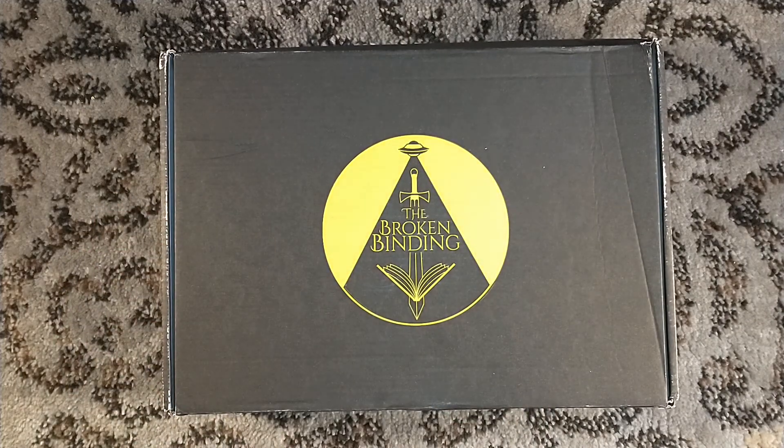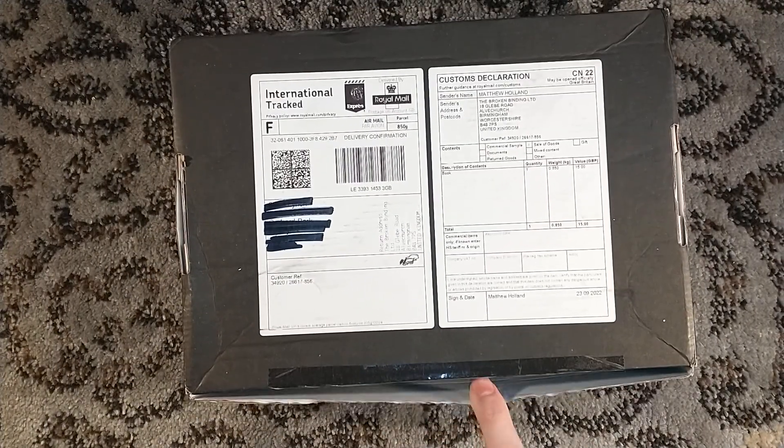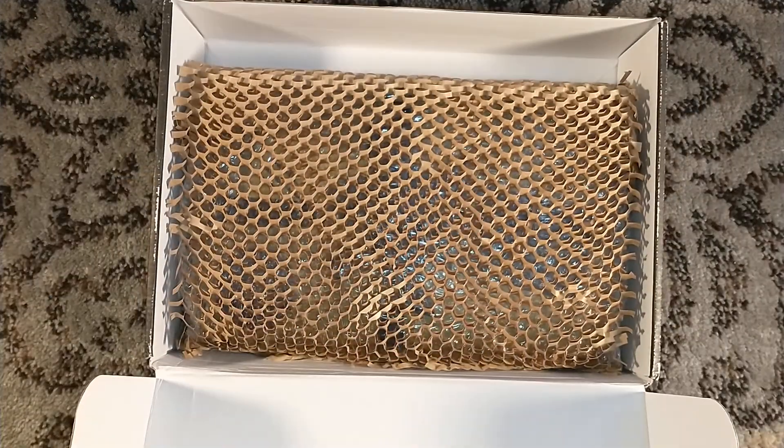Hello, and welcome to a Broken Binding unboxing all the way over from the UK. The tape didn't quite hold up — I didn't need to cut that, it was open already. But you know what? It looks like it survived.